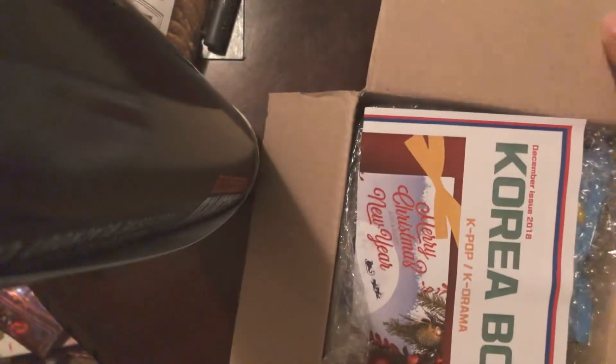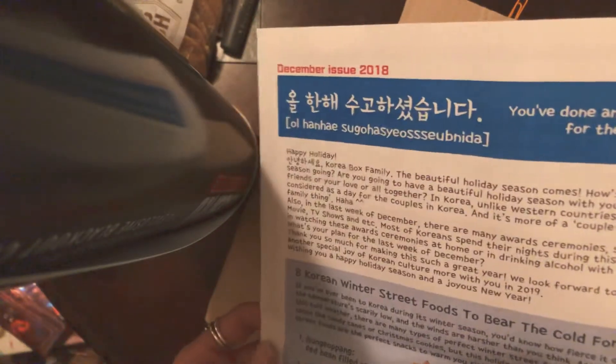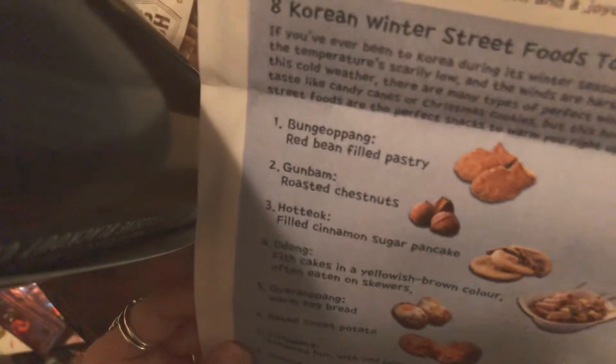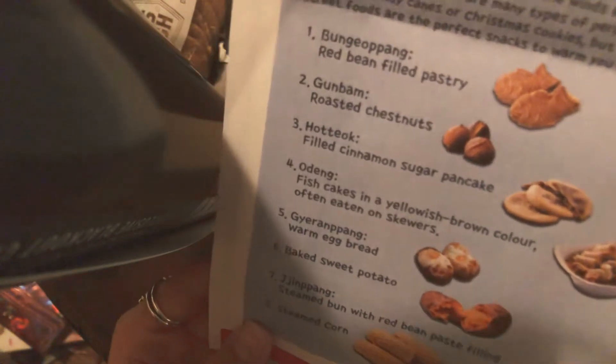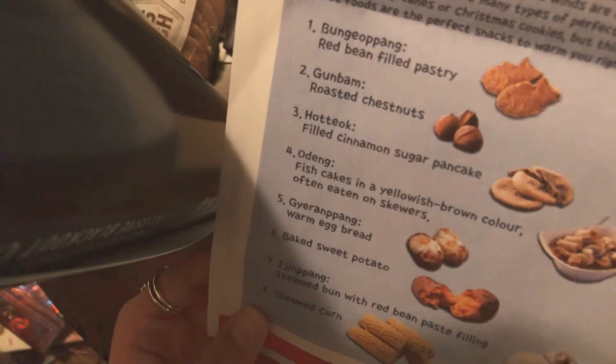Here we go — here's the December issue. What did I tell you? See? BTS. I told you. Merry Christmas and a Happy New Year on the back. 'You've done an amazing job for the whole year' — oh, thank you. Eight Korean winter street foods to brave the cold for. Byung goopang — red bean filled pastry, they look like fish. Geun bam — roasted chestnuts. Hotok — I've actually seen XO eating this in their XO Showtime — filled cinnamon sugar pancake. That sounds beautiful.